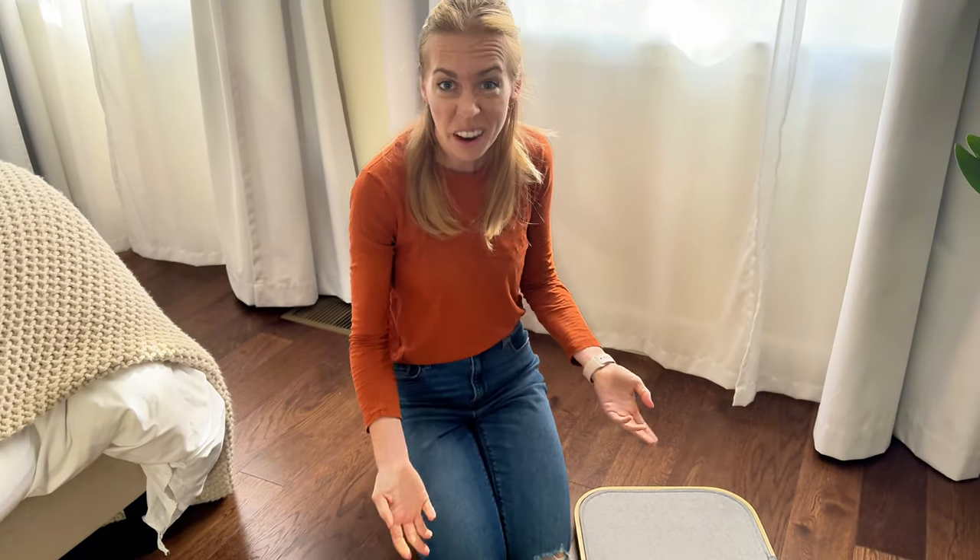I've never assembled this laundry hamper before, so let's try it together and see how easy it actually is.